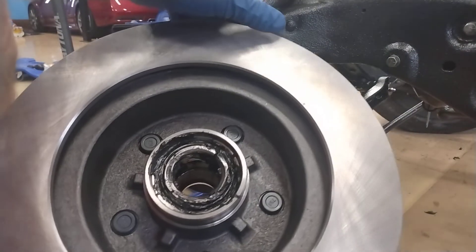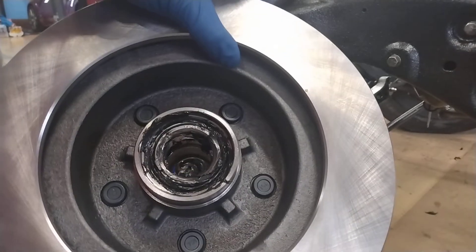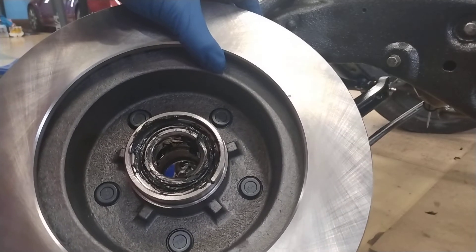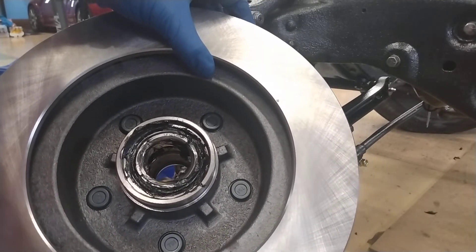I've now placed the large bearing into the back of the rotor, tapered side in, and now I'm going to lightly tap in the bearing seal.